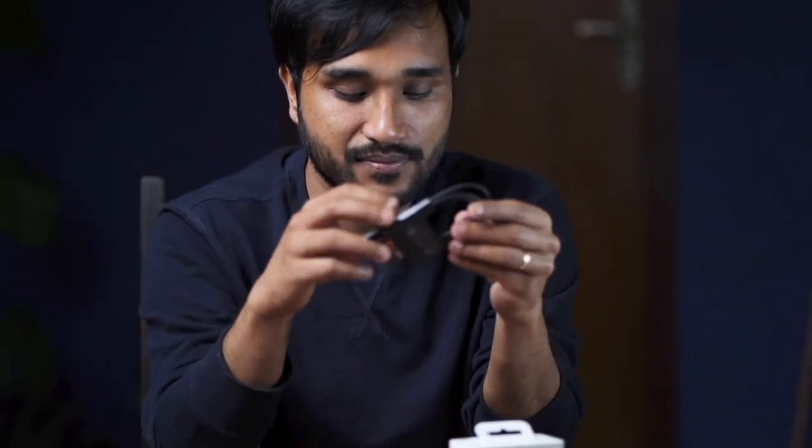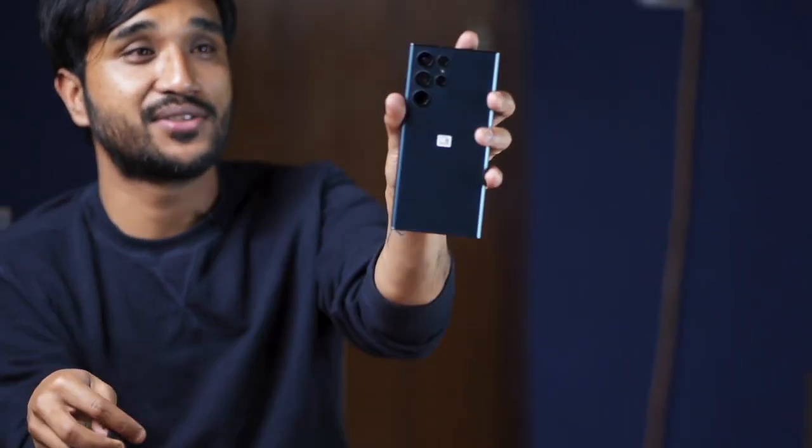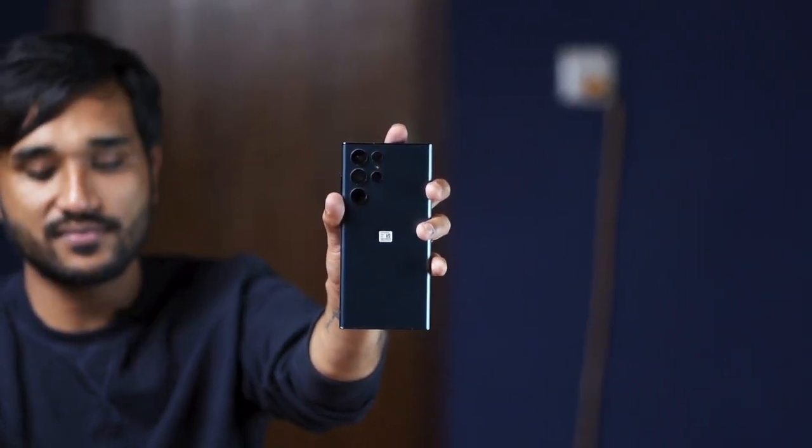First, let's talk about how it feels — it feels really good in the hand. This mobile is available in four colors: black, white, burgundy, and green. We got ours in green color, and it looks great.